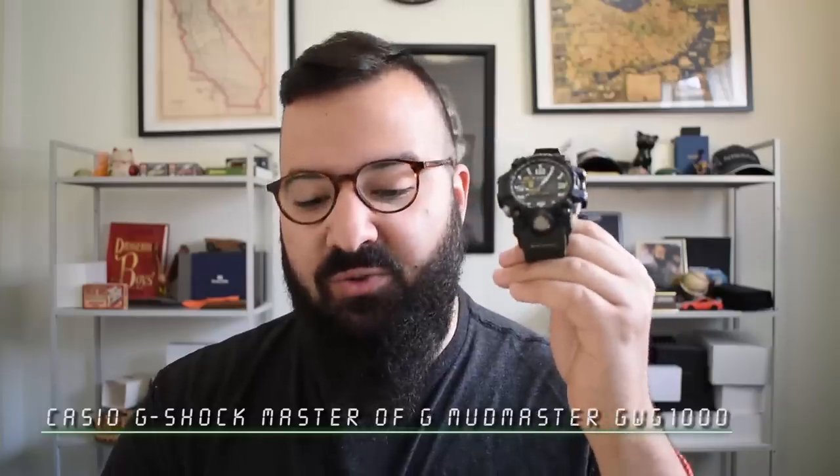Let's go ahead and read the spec sheet from Casio's website — it might take an hour, but let's do it. The full spec sheet on my new Casio G-Shock Master of G Mudmaster GWG-1001A3 — the name is already enormous, so the spec sheet is going to be just gargantuan.